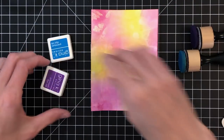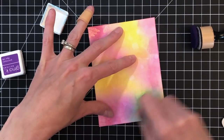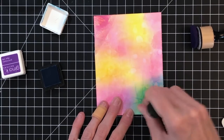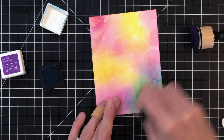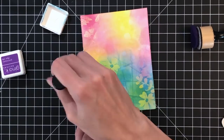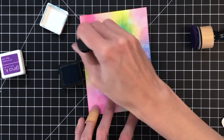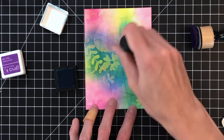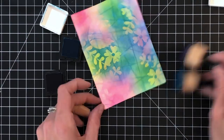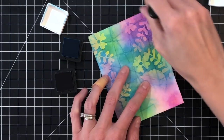Now for the fun part! I've got two other Gina K inks here. I'm using Blue Raspberry first and I'm going to ink blend right on top of my stamp images and all those creases that I created when I folded the cardstock. I am applying this blue kind of over the yellow areas, just because I know yellow and purple — my next color — don't mix too well, so I want to make sure I get the blue on the yellow areas. As you can see, this ink blending on top is bringing out all those beautiful creases as well as our embossed flowers and leaves. It's just such a cool technique.